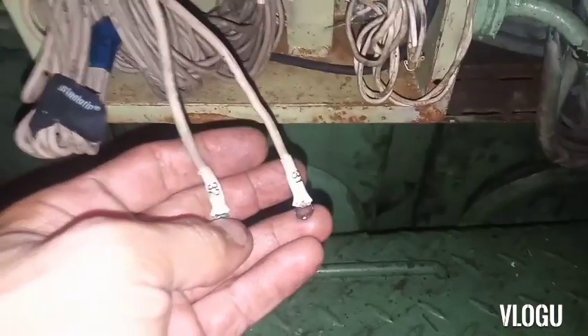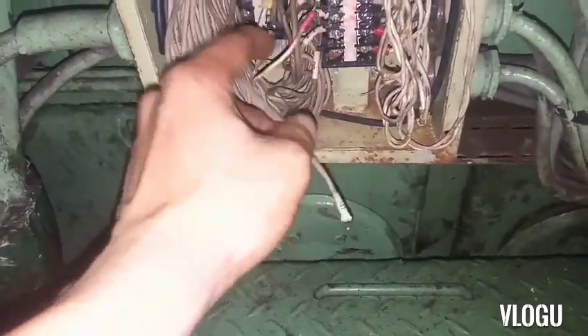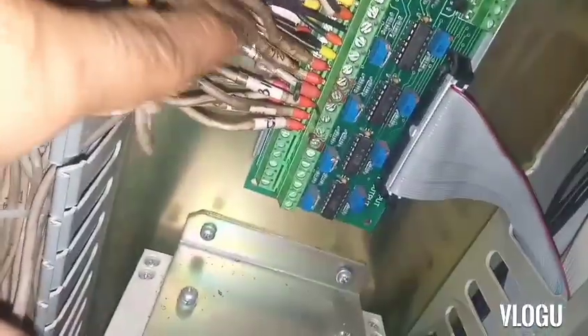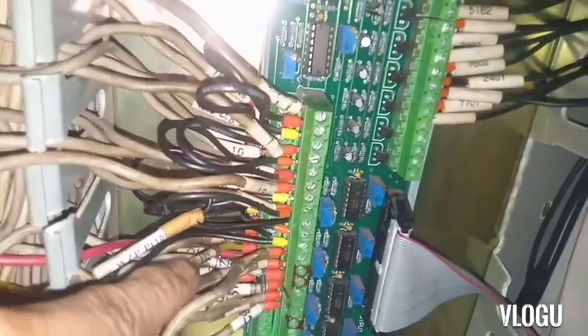These two wires are going to the thermocouple signal electronic board. The only reason for this trouble is the ground fault from the terminal block. Now I try to transfer the connection to this terminal block and let's see what happens. I also retighten the connections in the thermocouple signal panel or this electronic board. All the temperature sensor connections are here from the junction box - this is the input connection, also some other PT100 connections are here. I retightened all for better connection.